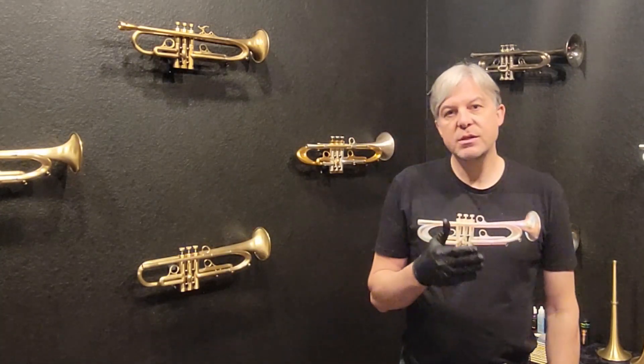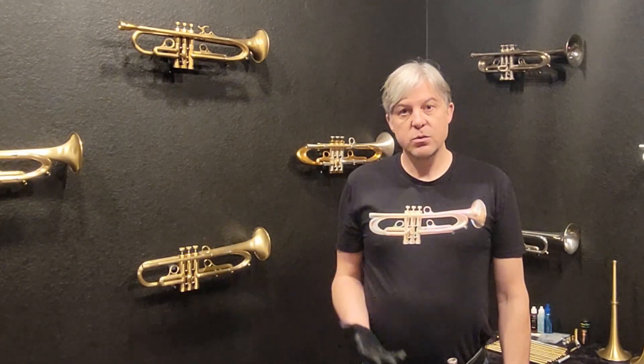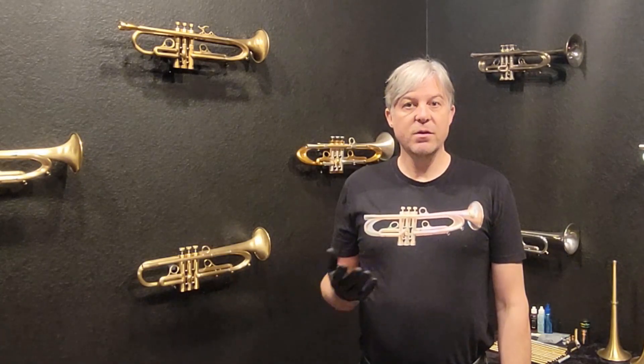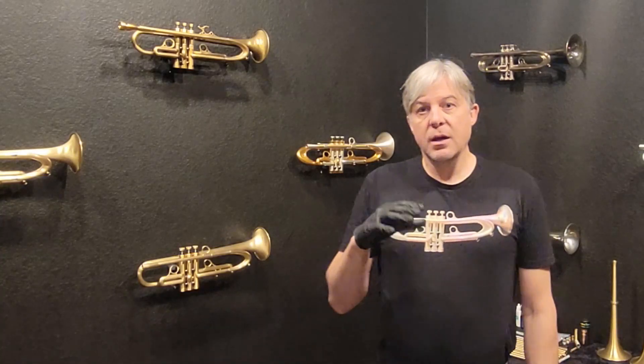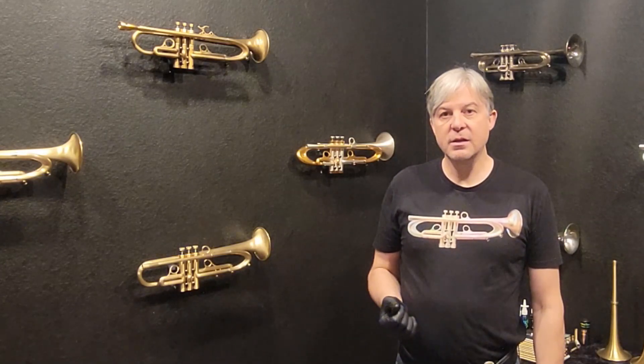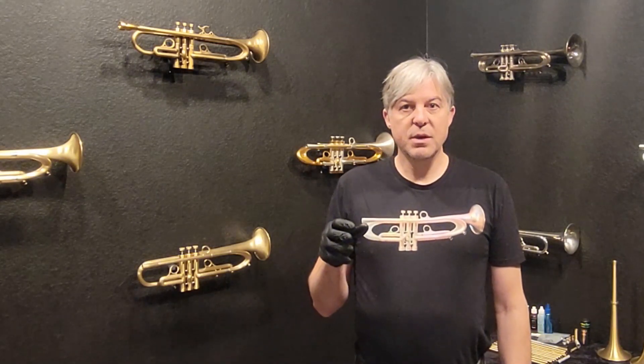Remember, reservation week is next week. If you want to try all these horns you can make a private appointment and come visit us Tuesday through Friday. Or if you want to meet with everyone else — which is fun too — on Saturday we're having a full open house, and I'll have a master class right here discussing aperture control, embouchure, and how that approach works. You can also try the trumpets and mouthpieces and get a full tour. Make sure to RSVP — you have to make a reservation on our website.